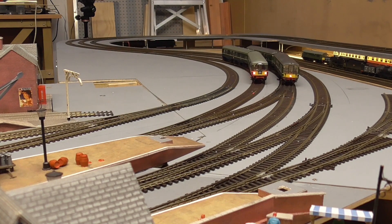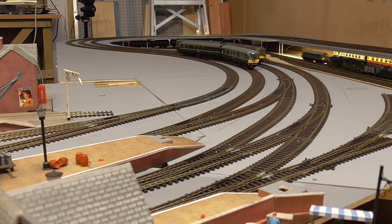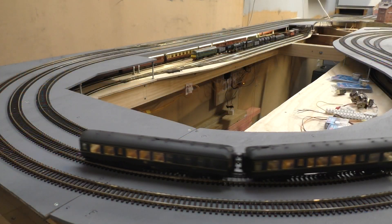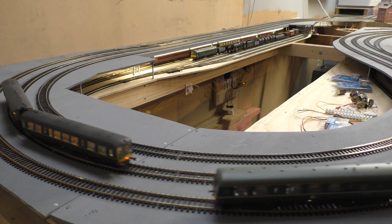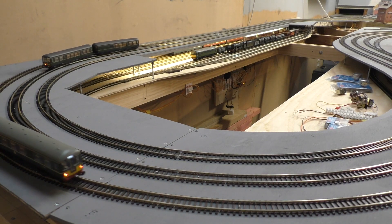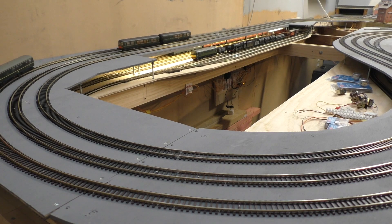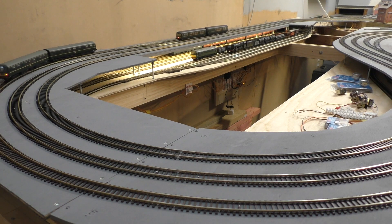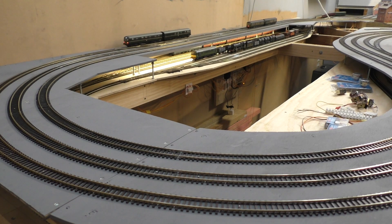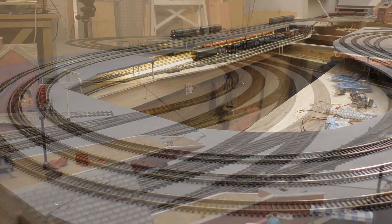So we now have the end-to-end branch line up and running. That means I've got two trains that can run continuously around the main line, and I can also run an end-to-end setup from yard setups at each end, which certainly increases the value of the operation.